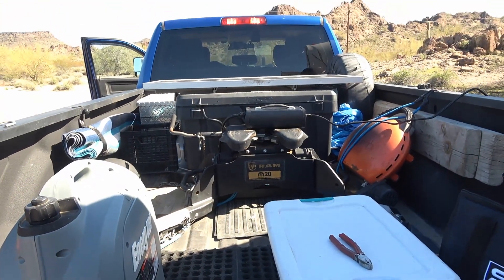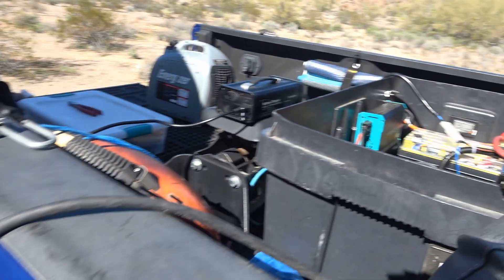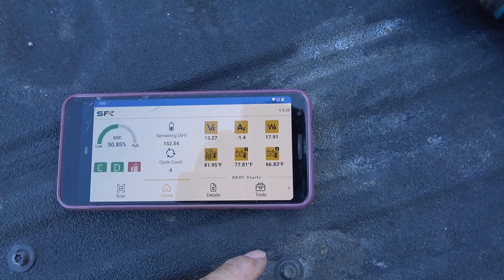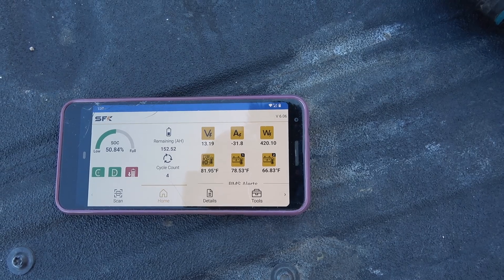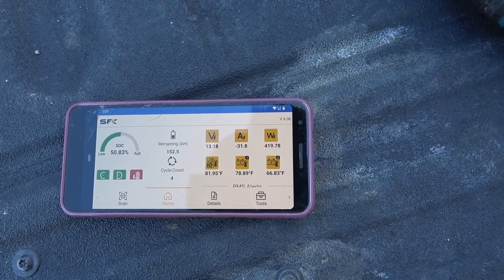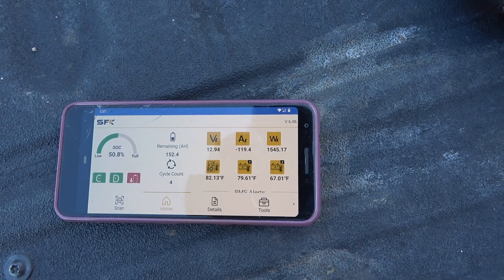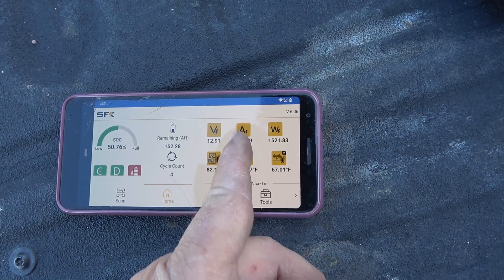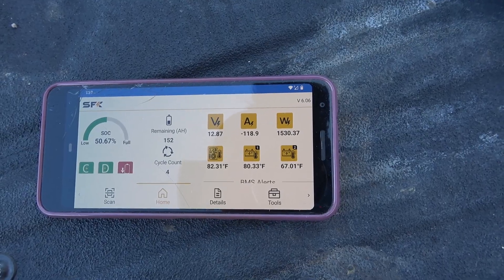Now for a discharge test. I'm plugged into a charging port on my camper, which charges my camping batteries, and I turn on the inverter. We start seeing discharge happening — negative 31 amps, then negative 97 amps, putting out 1,545 watts. It seems to be working well.